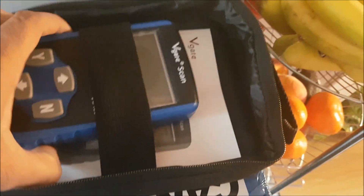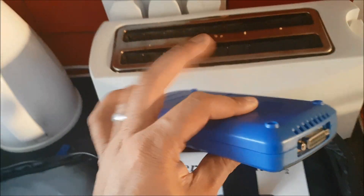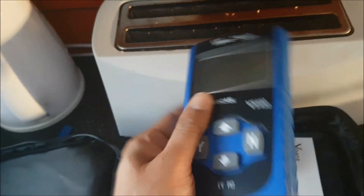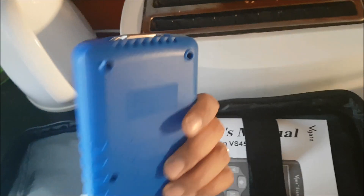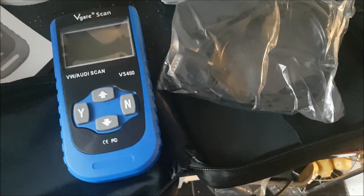So let's open up the box. There's a carry case — let's unzip that. Here is the actual VS450 fault code scanner itself. To give you an idea of the build quality: it's light, bigger than your mobile phone. The materials don't feel pleasant but it feels sturdy and well built, solidly put together. There are four rubber buttons on the front face — up, down, yes and no — and a connector at the top. Inside the carry case you also have an instruction manual and a pocket containing the cable to connect the scanner to the ODB port in the car.